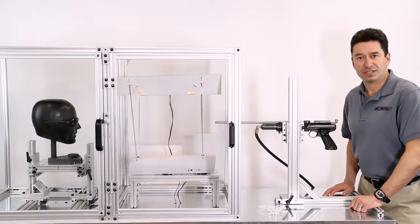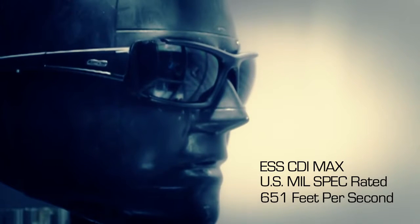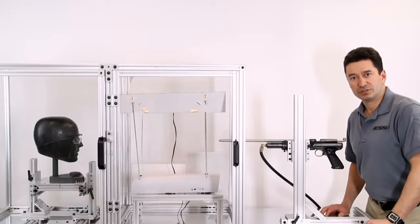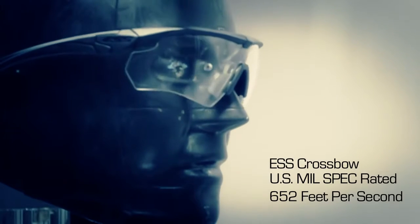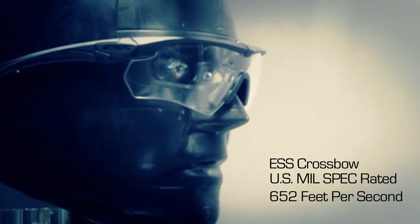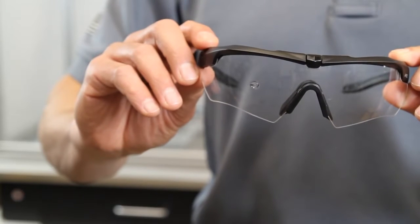Now let's shoot the ESS CDI Max mil-rated sunglass. You can see that the CDI Max didn't have any penetration or cracking, hence passing the military standard. Now we're going to shoot the ESS Crossbow mil-rated eye shield. As you can see, there's no penetration, there's no cracking, meeting the mil standard.